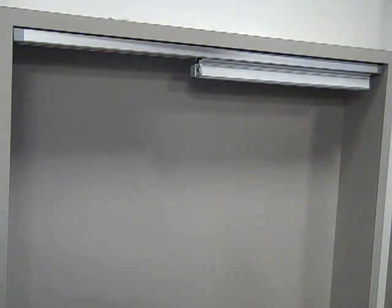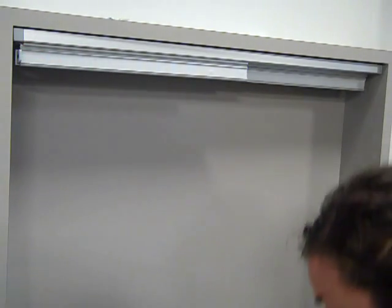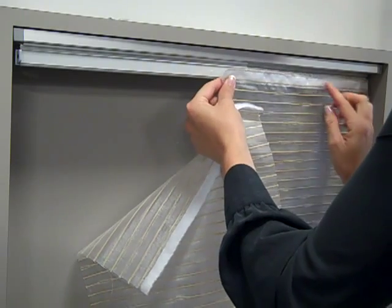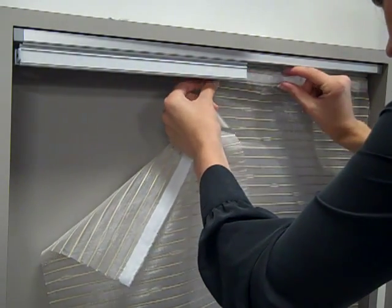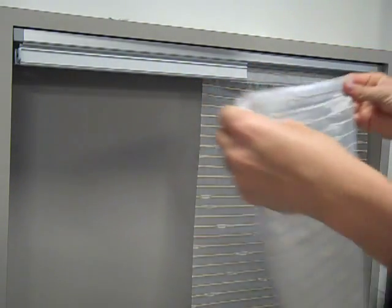To attach the panels, pull the tracks across the headrail. Install one panel at a time, working from back to front. Attach the panel hook and loop strip on the back most carrier starting at one end and pressing the strips together. Repeat for the remaining panels.